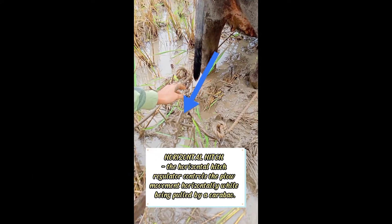Horizontal regulator. The horizontal regulator controls the plow's movement horizontally while being pulled by a carabao.